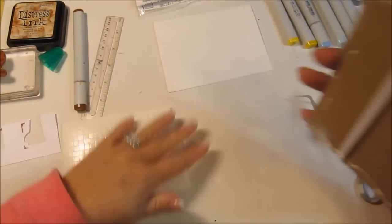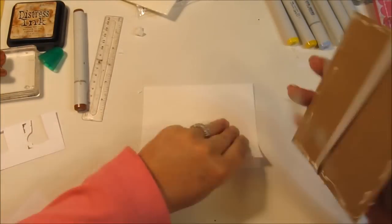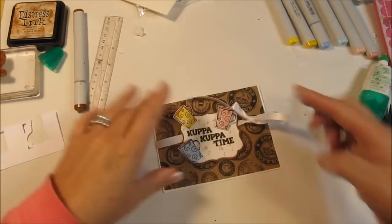Let's go ahead and put the glue on the back, finish up that card — and there it is! Thanks so much for watching.